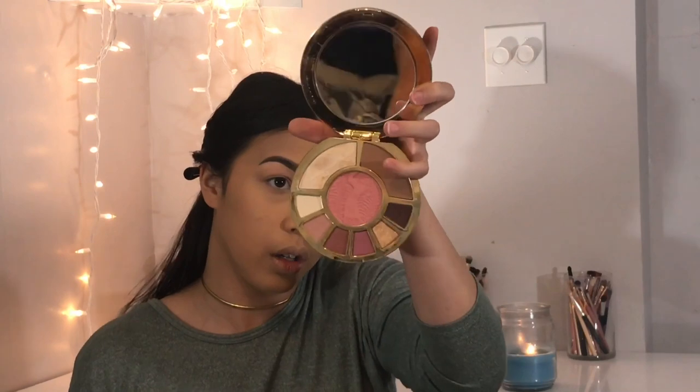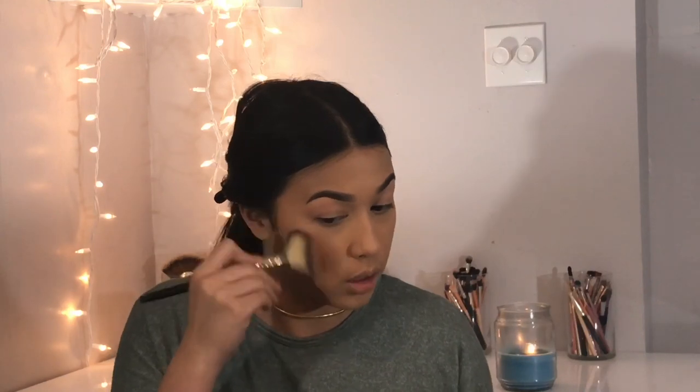Now I'm gonna bronze with the Tarte Ladies Night Clay Palette and a Sigma brush, just warming up the cheekbones since my face is looking a little bland. Then I'm gonna take Bahama Mama by the Balm and a Morphe M510 to contour the cheeks a little bit.